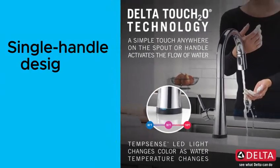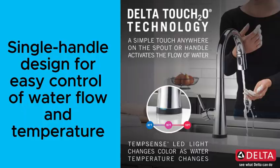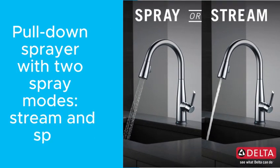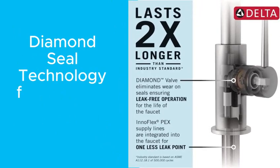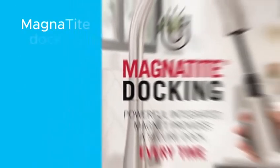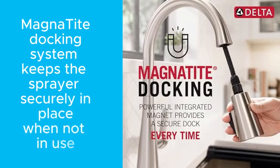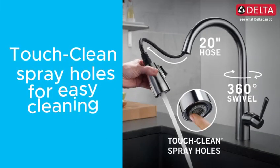Here are some of the key features: a single-handle design for easy control of water flow and temperature; a pull-down sprayer with two spray modes — stream and spray; Diamond Seal technology for leak-free performance; a Magnetide docking system that keeps the sprayer securely in place when not in use; and touch-clean spray holes for easy cleaning.